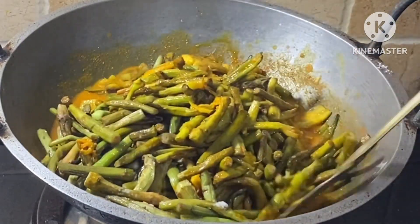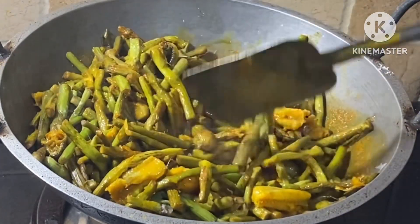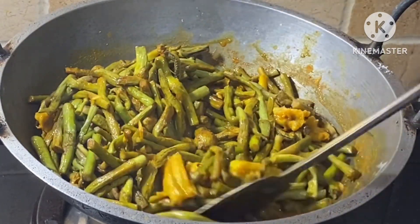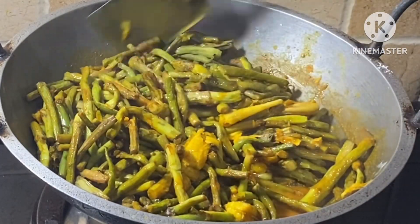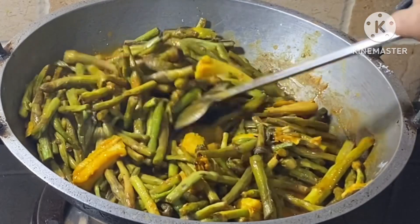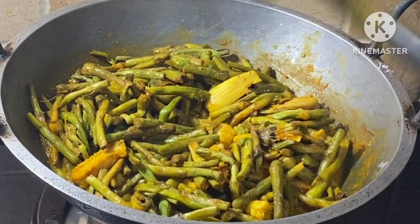This is the first time to cook. I only have 1 Vial, 1 Vial. This is the second time to cook. Now I will cook. I will make the Vial.